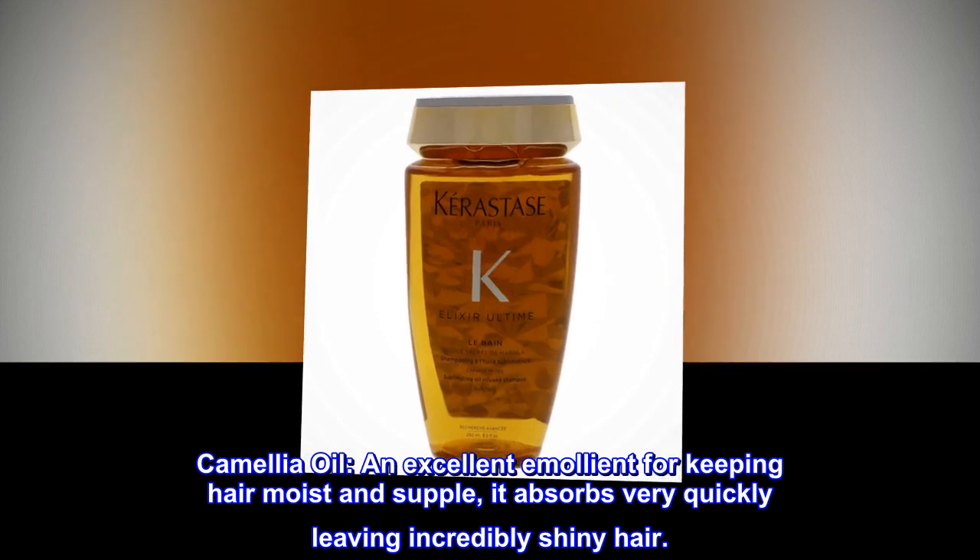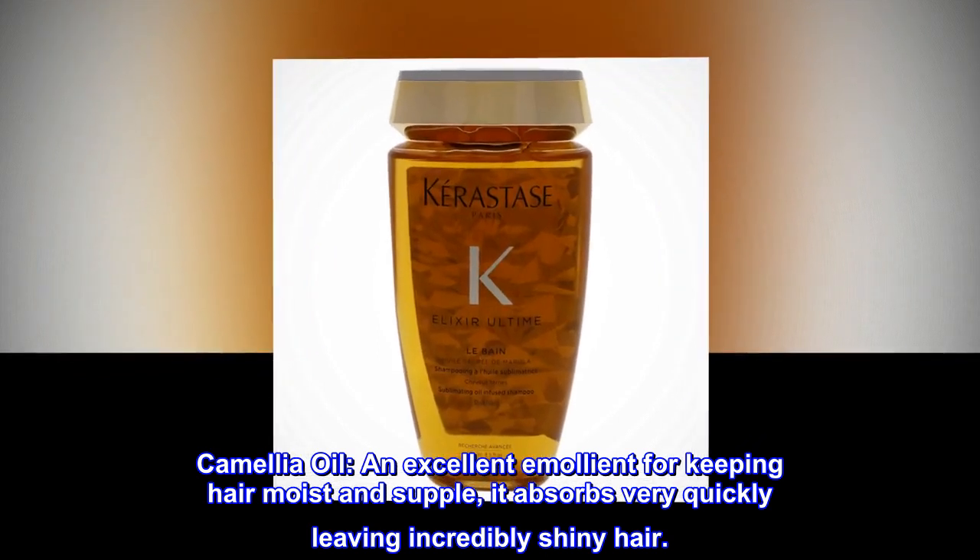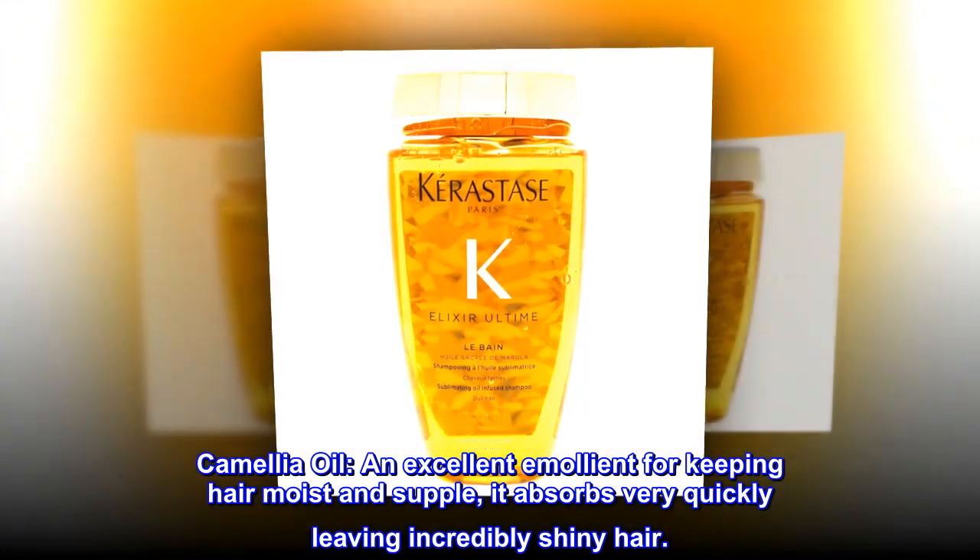Camellia oil: an excellent emollient for keeping hair moist and supple. It absorbs very quickly, leaving incredibly shiny hair.